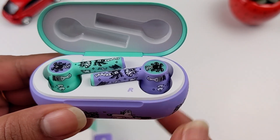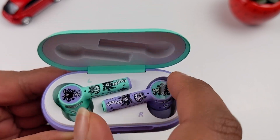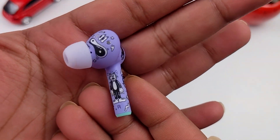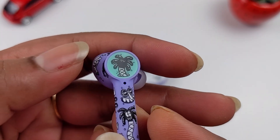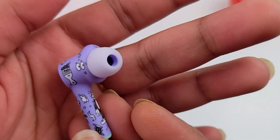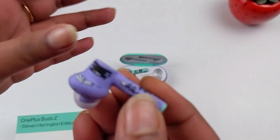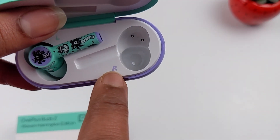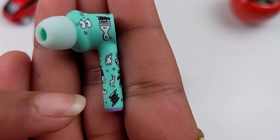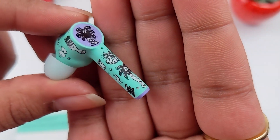The buds are so colorful. There is a lavender color on the stem and an aqua green color on the other side. On the right earbud, there is a complete lavender color on one side and aqua green on the other, with coconut palm trees and cat images. On the left earbud, there is a complete aqua green color with a circle detail at the bottom, and lavender color accents.